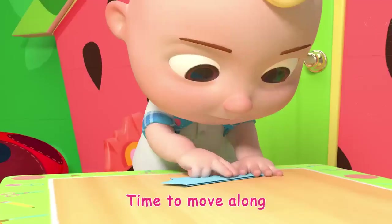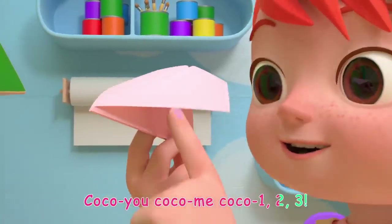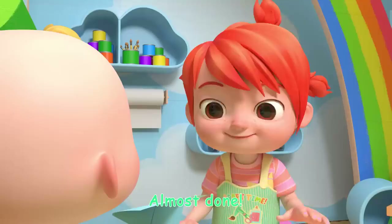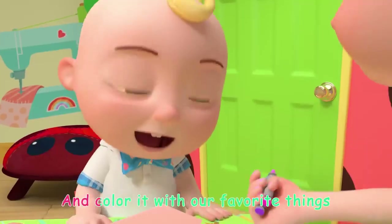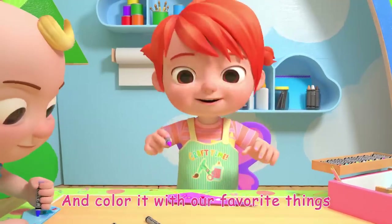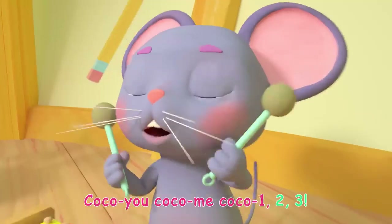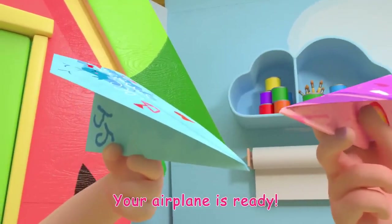Ready for the next step, time to move along! Coco-Yo, Coco-Me, Coco-One-Two-Three! Almost done! Now let's decorate our airplane and color it with our favorite things! Yay! Your airplane is ready!